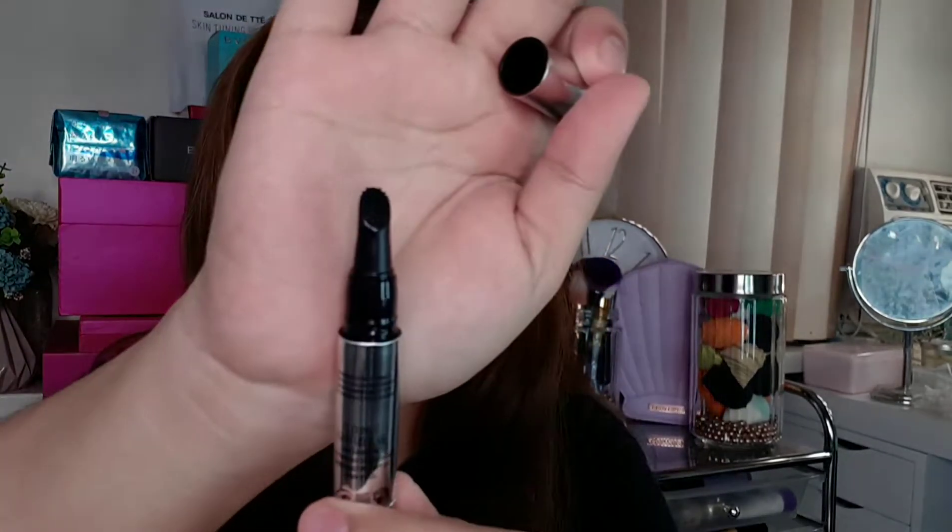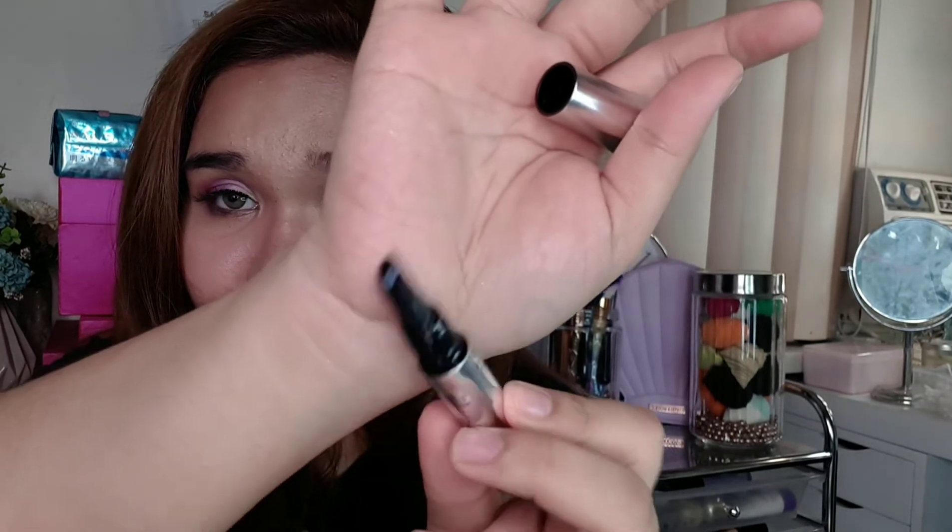It says here: 'twist, one click per brow.' So one twist per brow, then apply. Let me try that. For each brow, one twist — let's see. Wait, nothing came out yet. Oh, there it is! That's because it's brand new, right? So, one twist per brow.